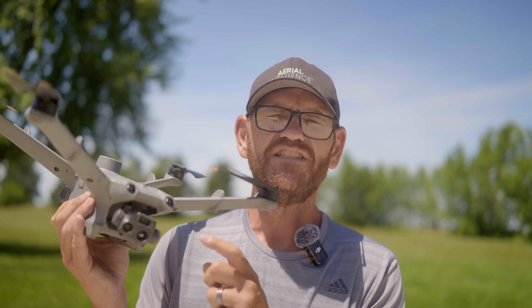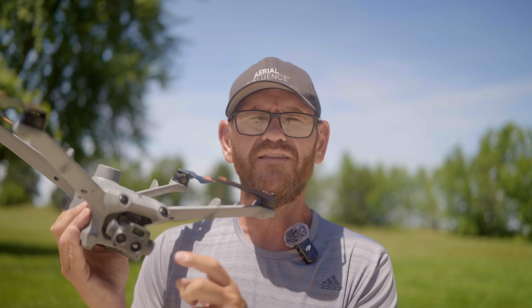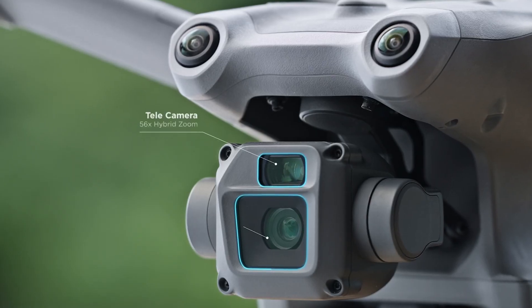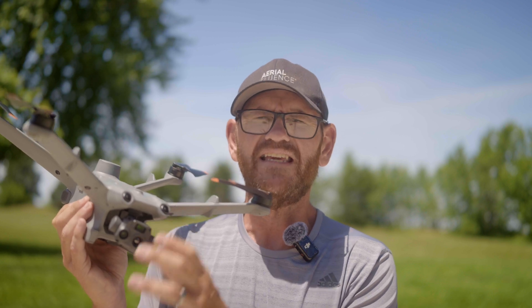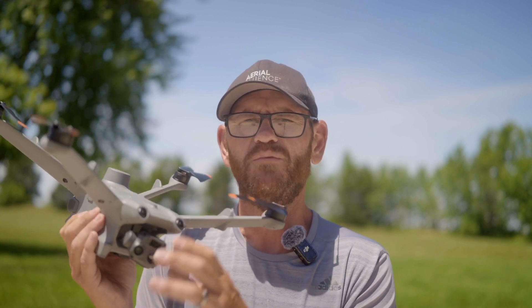Now when people ask us that question, we actually have a great answer: the DJI Matrice 3D series. This is the Matrice 3DT with its thermal camera. There is also the 3D, which is really meant for mapping — it's got a big micro four-thirds sensor, 20 megapixels, mechanical shutter, all that good stuff. The 3DT does not have all of that. It does have a camera and it can do mapping with the color camera, but the sensor is not as good and there is no mechanical shutter.